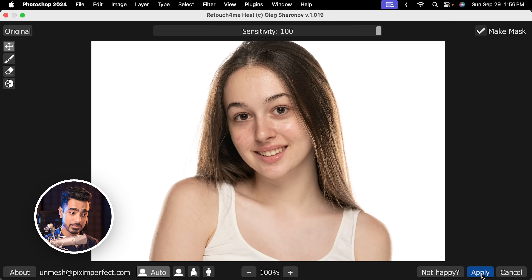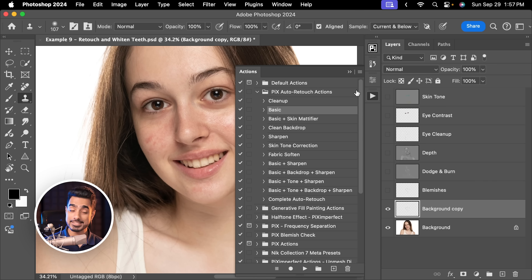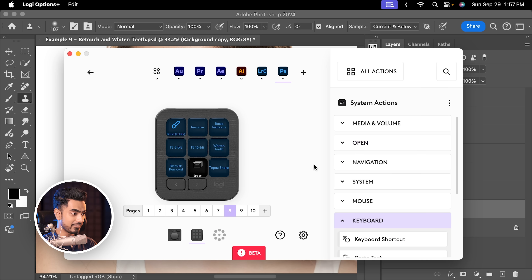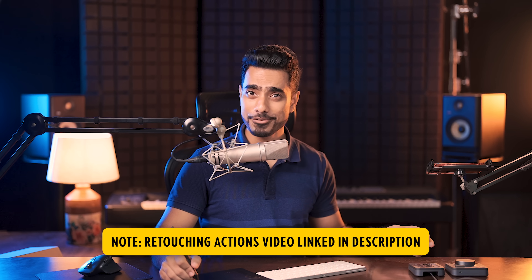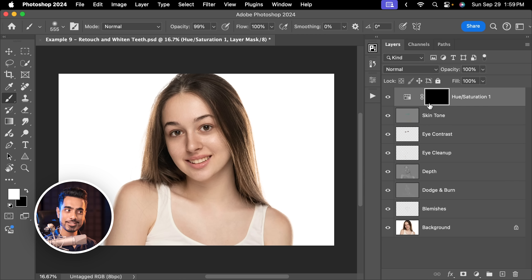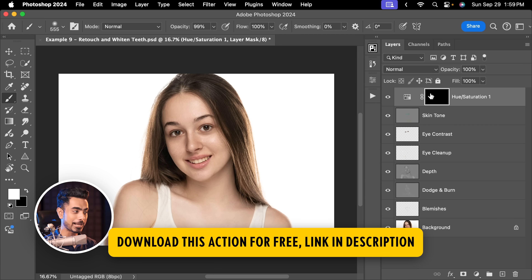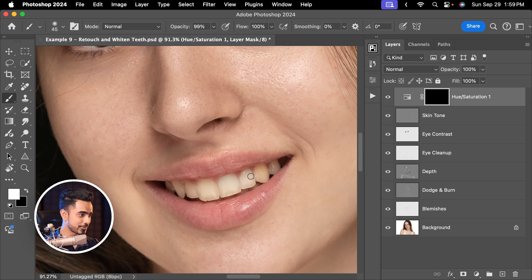Make mask and apply. You have to apply another plugin for dodging and burning, another one for the eyes, and so on. So I've created a series of Photoshop actions that plays all of these plugins one by one and places them in layers. You can find this action inside of Logi Options Plus and just drag and drop it. It plays the basic Photoshop action. I also have another action to whiten teeth — set to this key here. Click on it and it automatically creates a hue saturation adjustment layer for whitening teeth, creates a black mask, and selects the white color for you.